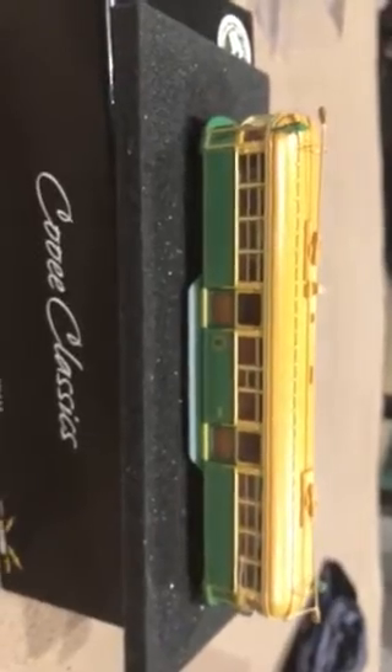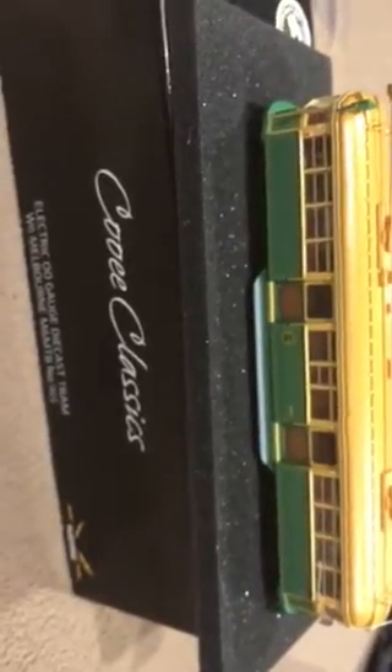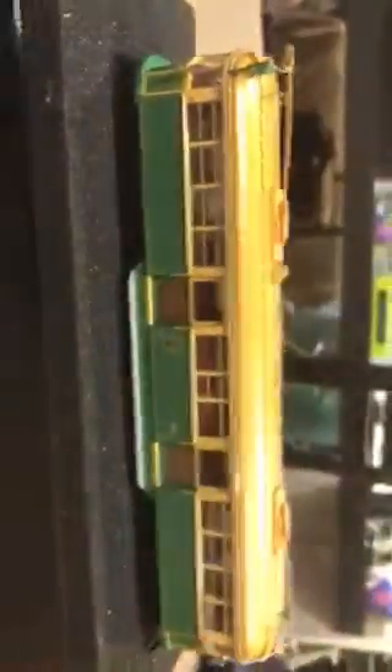I'm trying to find a picture. It's the new City Circle — the same kind as that. My one. It's got different pantographs. I think you can buy some like that with that type of pantograph on the roof.